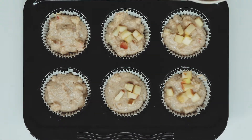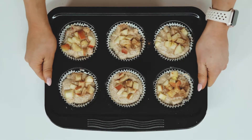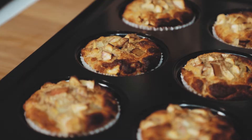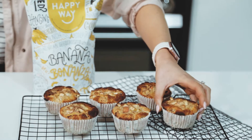Pop them in the oven for 10 minutes at 220 degrees and then reduce the temperature down to 180 for the last 20 minutes. Test the muffins with a toothpick — make sure it comes out nice and clean. Once it comes out clean, take the muffins out and they're ready to eat once cooled.